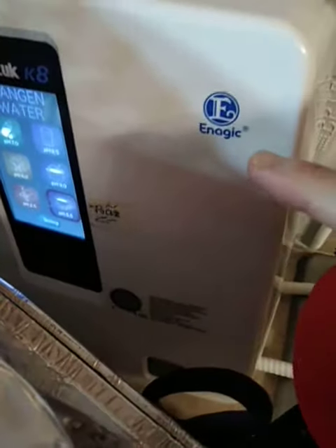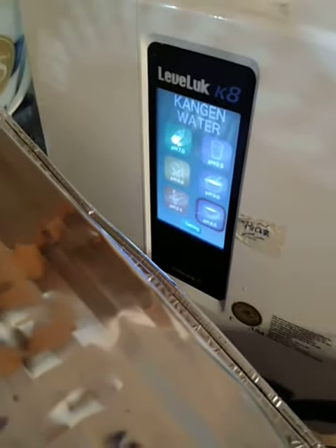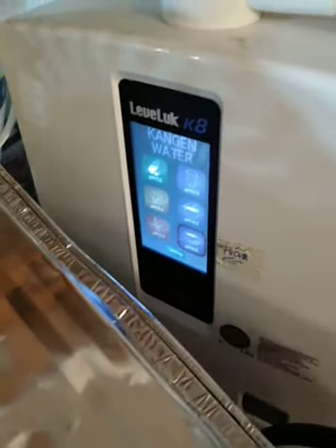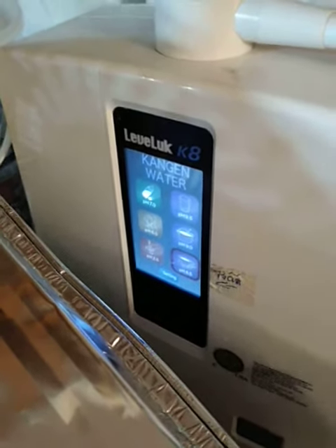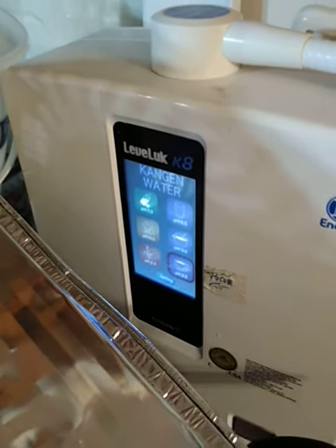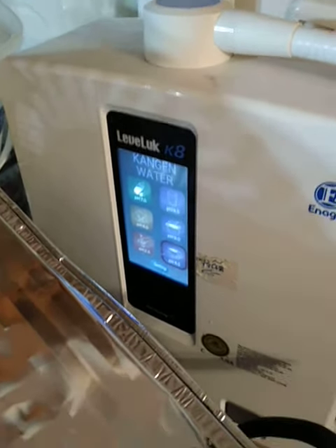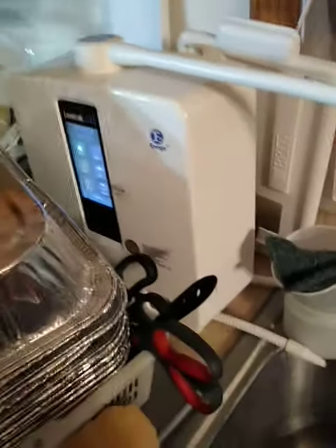We have this one right here from enagic.com — Kangen water, Leveluk K8. Thank you for watching my video. Use my ID number 5128664 to buy yourself a Kangen water machine — $5,400 for this machine right in your kitchen. Awesome.